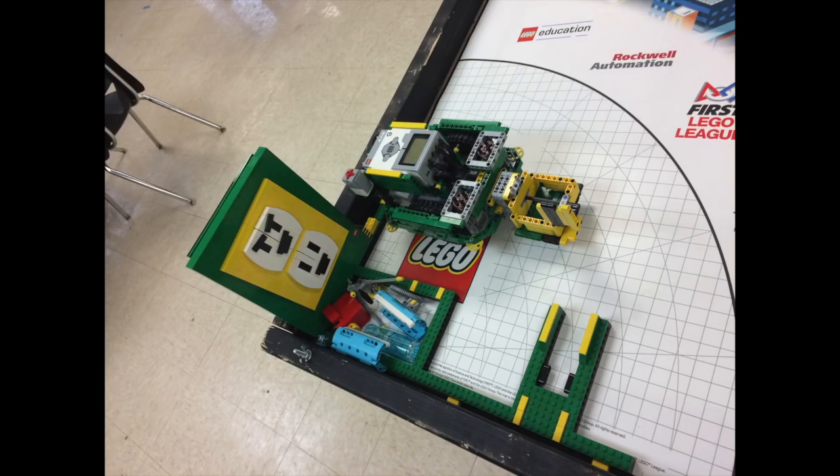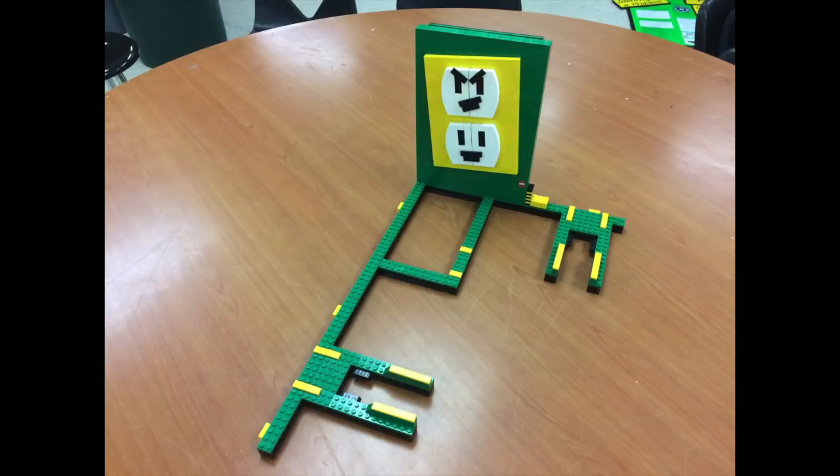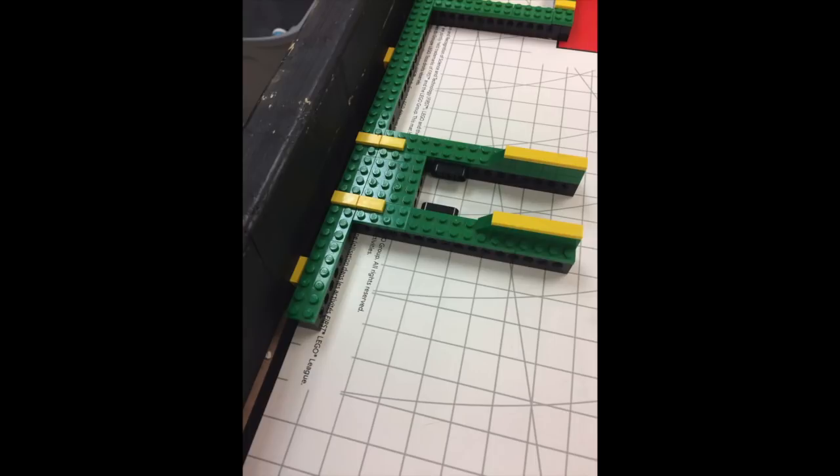My name is Reed. We built a new base jig for this year. It fits into the corner of the base and is made in our team colors with our logo on it. We put plate tabs on the sides of the jig so that we can adjust how well it fits into the corner on different tables. That should make our performance more consistent on different tables.